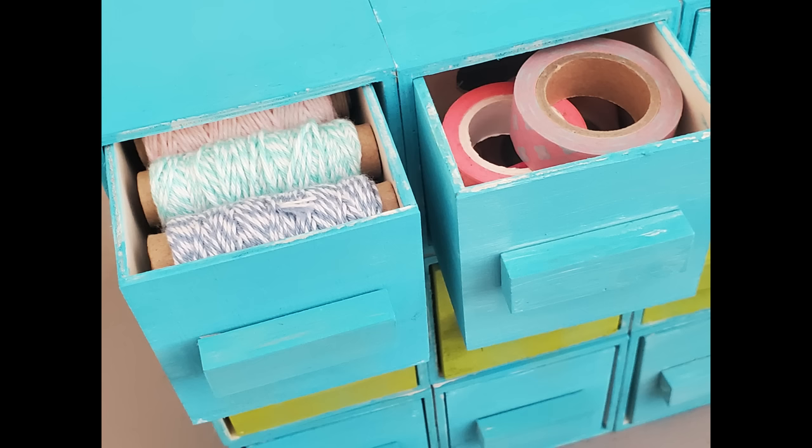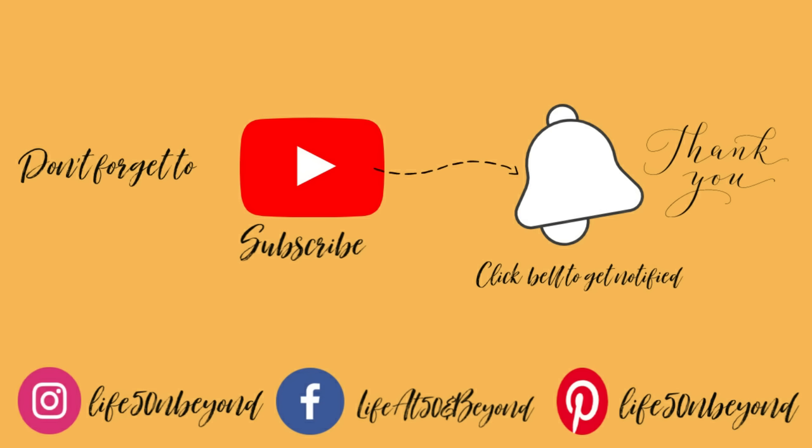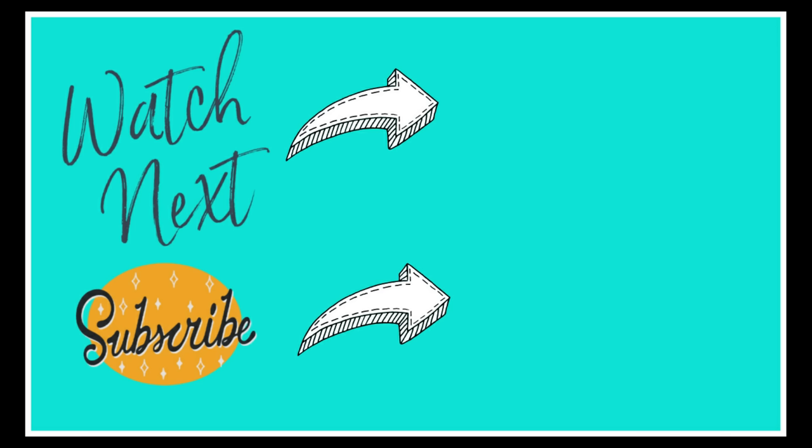Thanks for joining me here today. Please leave me some comments down below, and if you haven't subscribed yet, please do subscribe. Don't forget to click that notification bell icon so that you will not miss any of my new uploads. Have a great day, everyone. Thanks for watching — I'll talk to you again on my next video. Bye-bye.